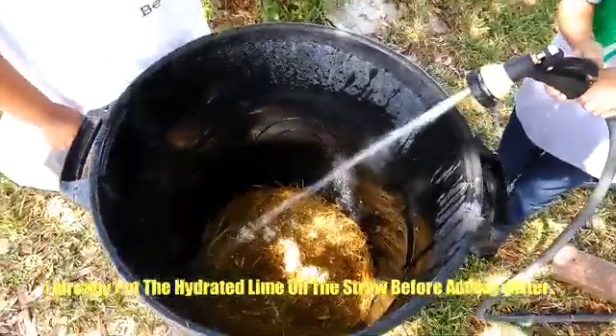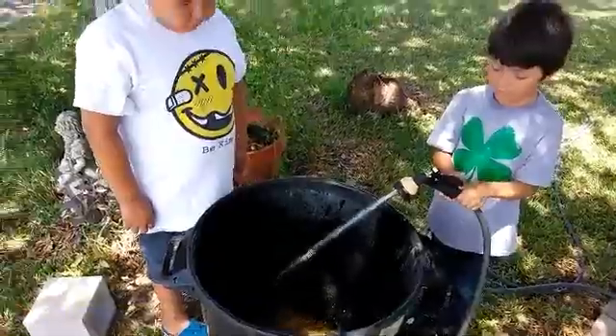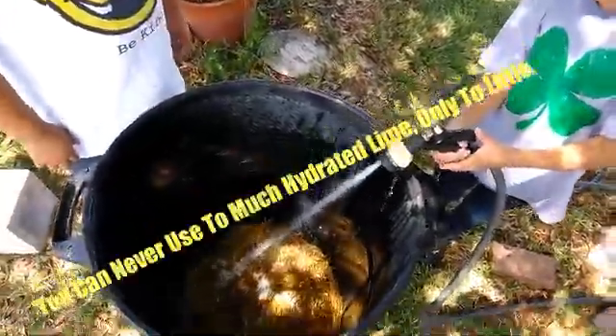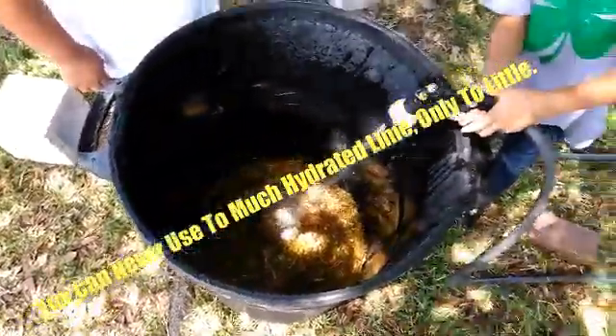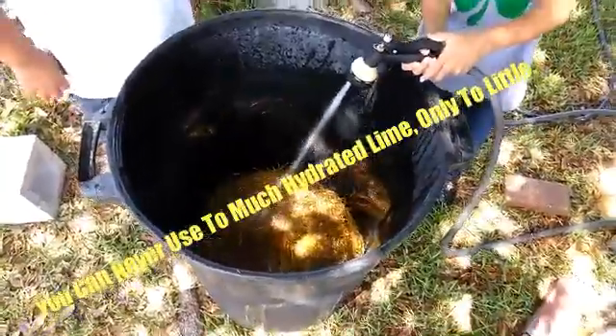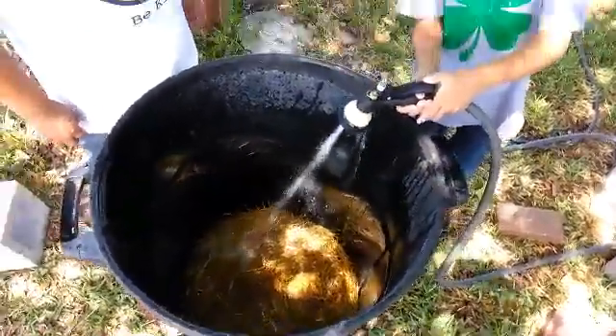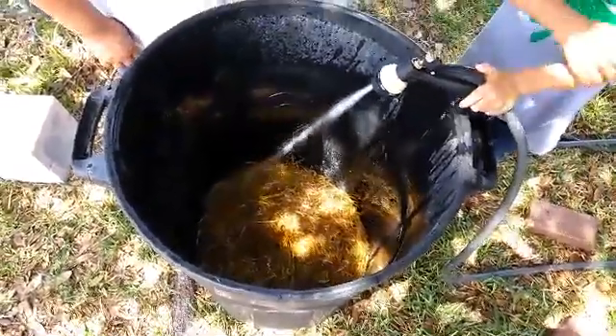I'm ready to put my hydrated lime in. Now Landon's filling it up with water. You're going to want to completely fill it up to where the straw will submerge into the water. Like I said, you can't use too much hydrated lime, but you can use too little. The water will only break down so much hydrated lime and then the rest of it's going to settle to the bottom.